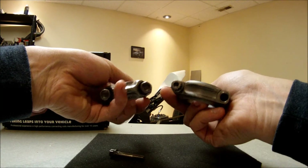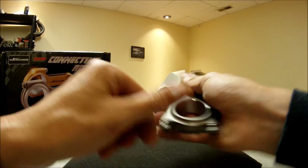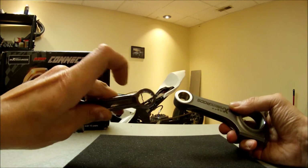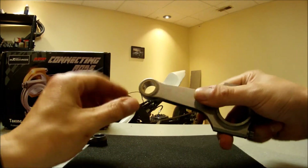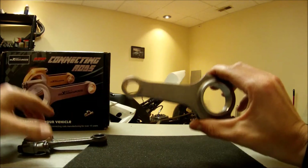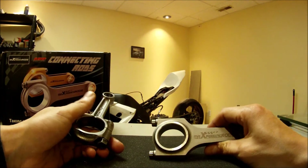Besides the ARP bolts, there is another difference in the rod which is kind of nice — it has a bushing on the small end of the rod, unlike the stock one which doesn't have anything. This one's got a bushing, which is very, very nice. You can see an oil hole — a lubrication hole in there. So it looks much nicer quality than a stock connecting rod.